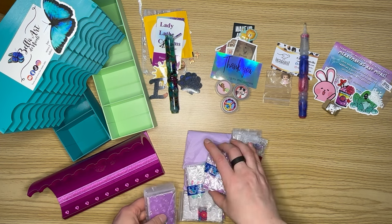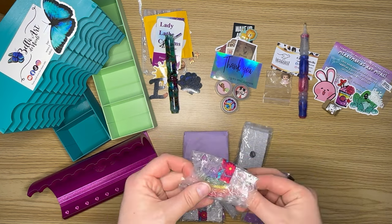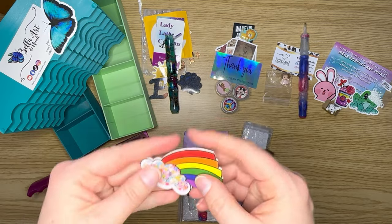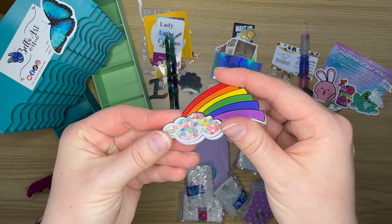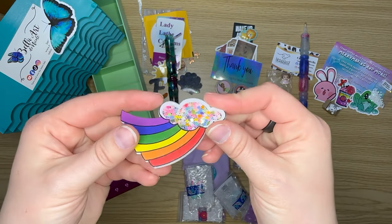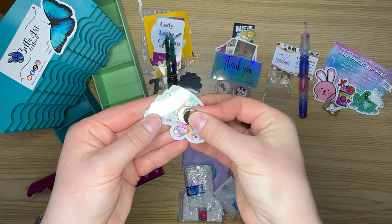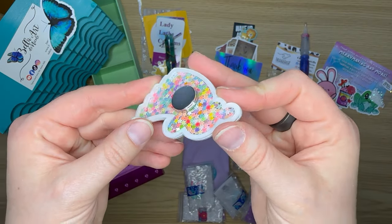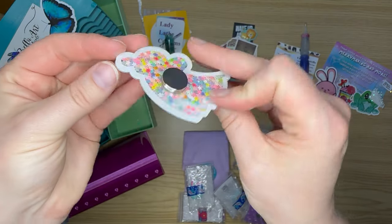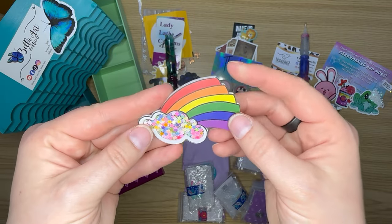In honor of June being Pride Month, I had to pick up this rainbow cloud glitter cover minder — the glitter inside actually moves when you shake it! She uses really good magnets. Look at all this glitter — it's beautiful on the front, and even on the back it's beautiful. So there's the rainbow cover minder.